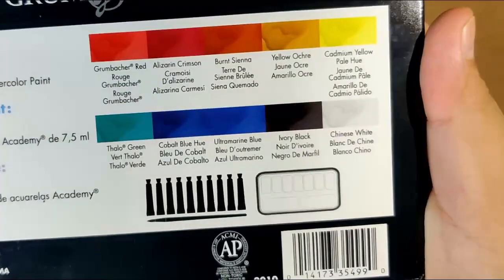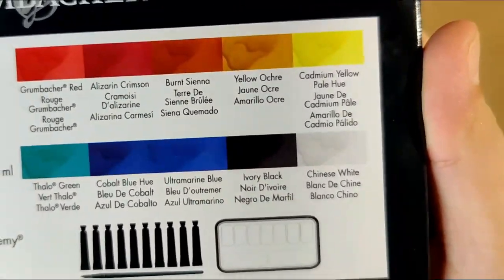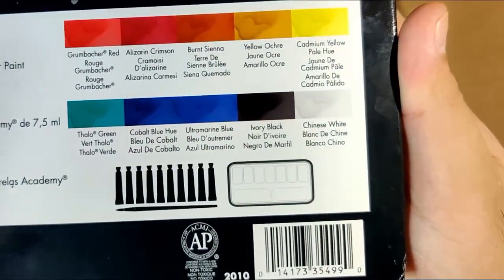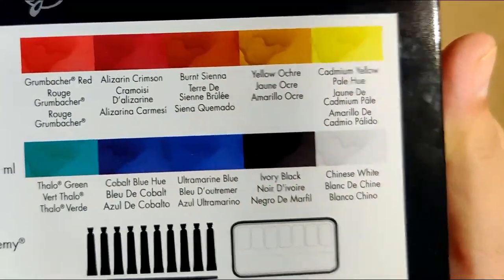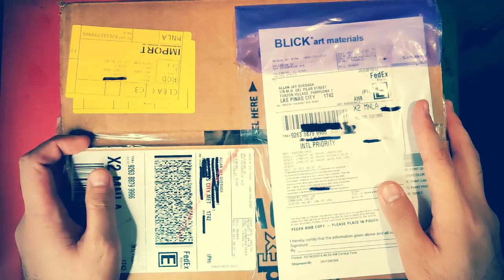I was thinking of adding a sap green and another yellow, another brown, or another red. These are the colors already in here. Let me know in the comment section if I should add two more, because I want to make this 12. And if I need to add two more, what are those colors that you are suggesting me to buy?